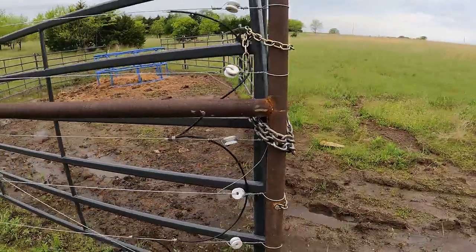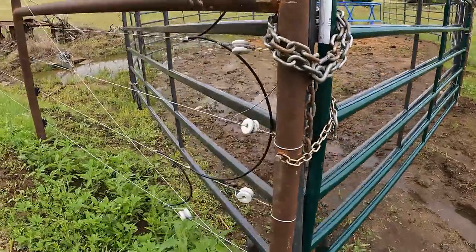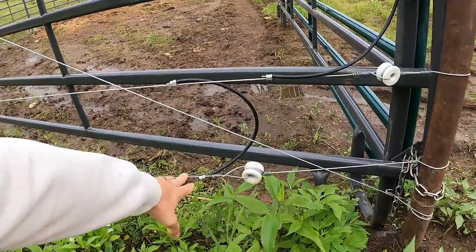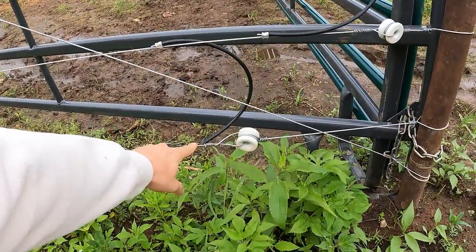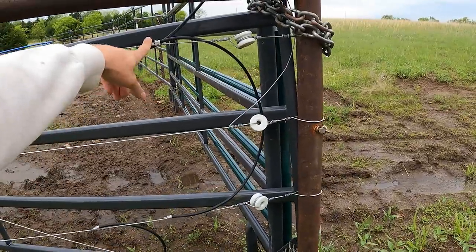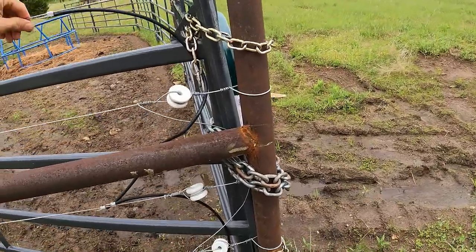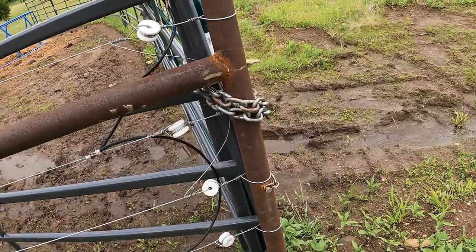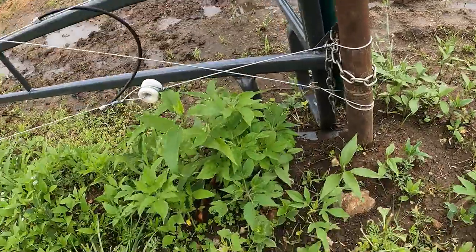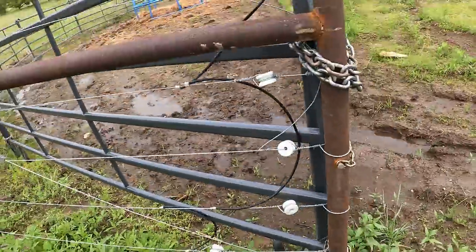Everything's okay on this end that I can see. I've got this fence completely off now, but checking from here to here, all the way up — making sure none of that is making contact. All these are not broken or anything like that. None of them are making contact with the ground wire, so we're good there.